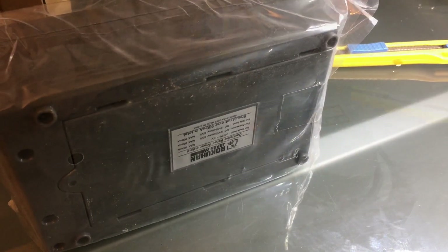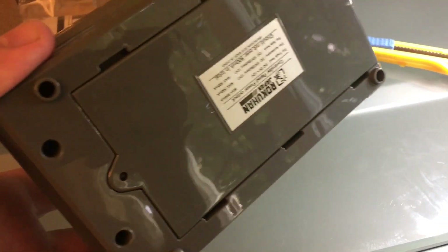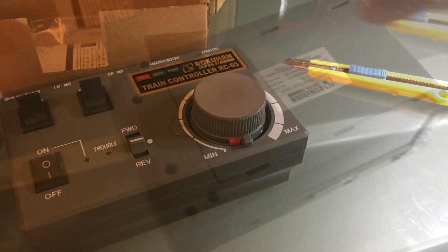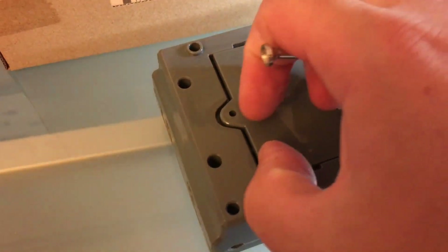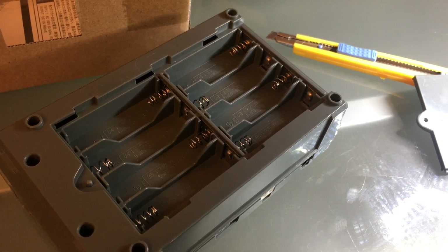I'm keeping the box for storage because I've got a bunch of really good power packs, but this is going to come in handy. There are instructions in Japanese — I don't speak Japanese, but I speak model railroads. I guess the batteries go there. You have to push this pin down, and then it will allow you to open up the battery drawer. Then you have to put in eight double-A's.